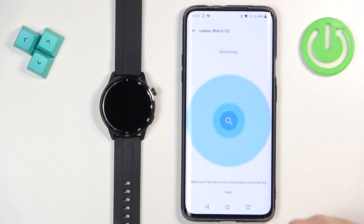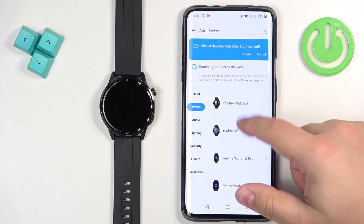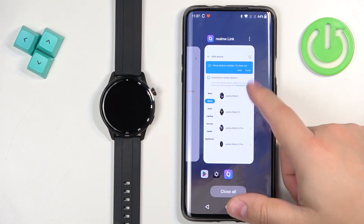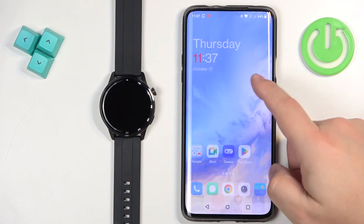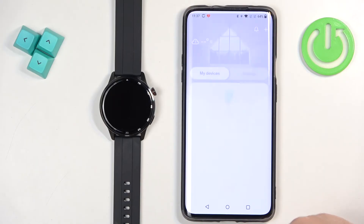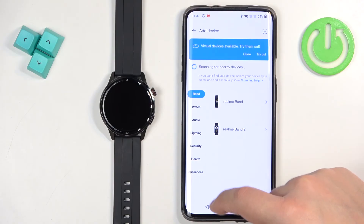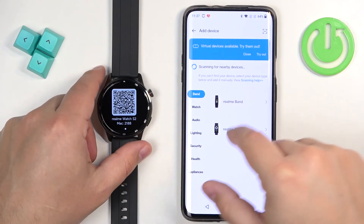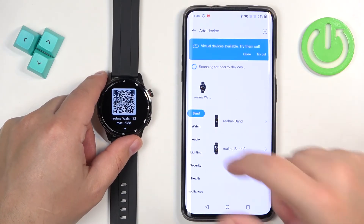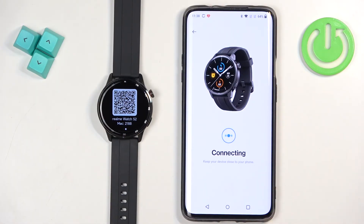As you can see it's searching for the watch. Sometimes it might not find it, and when it doesn't you can go back and reopen the app. So close it, open it again, and tap on devices. It's scanning for nearby devices — as you can see at the top. And as you can see it detected our watch, so we can tap on it to select it.